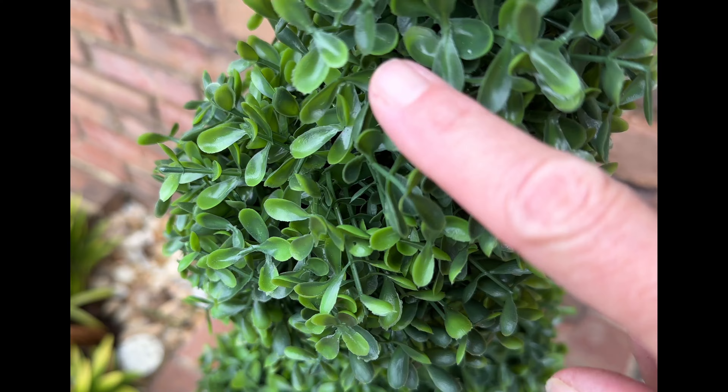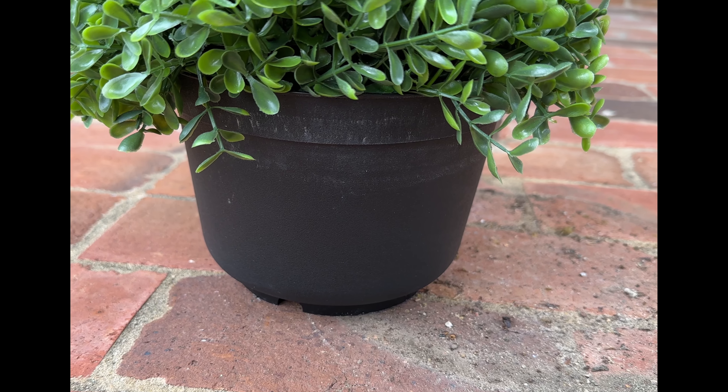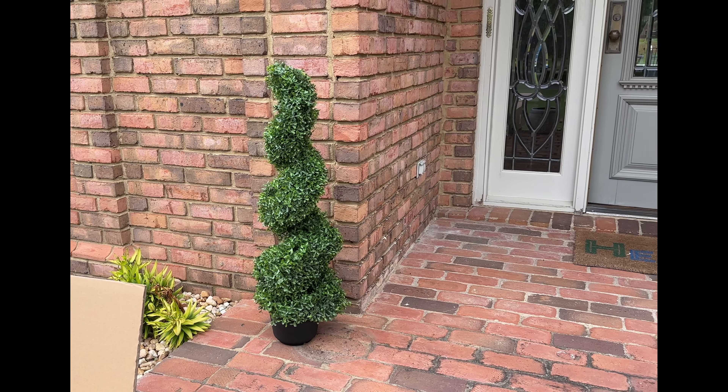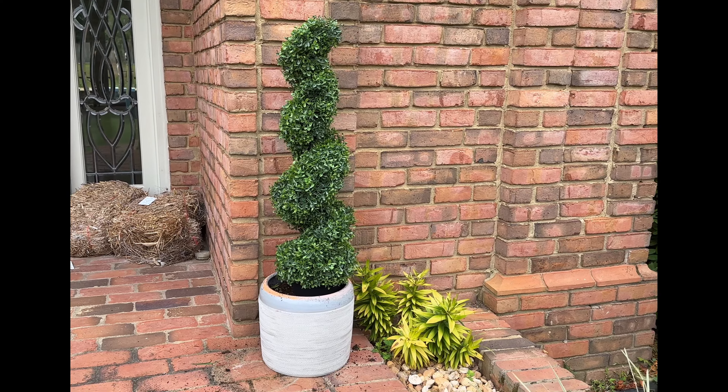I love how realistic these leaves are — they're shiny like real boxwoods. They're on a metal pole for support, and the black pot is a nice touch. I can't decide if I'm going to use that or put them in a planter.